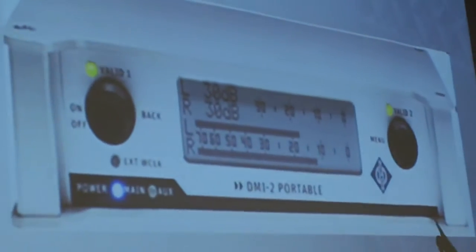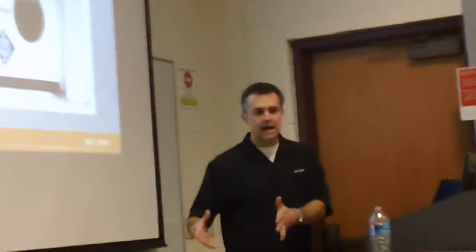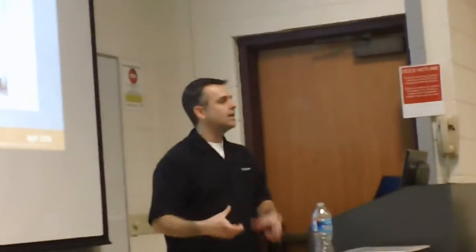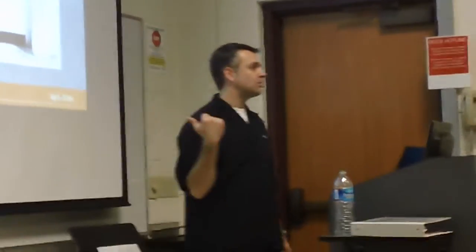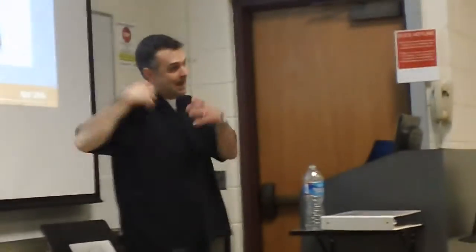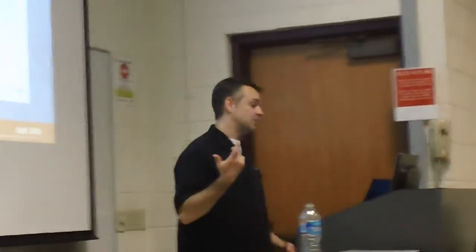This is a portable version of a digital interface. We just started making these — I think we introduced them at the AES show last year. DMI-2 portable. These are made to be used in the field with a Sound Devices portable recorder, or some portable Nagra, whatever you're using out in the field. These things run off battery power or an external power supply. They're very tiny.